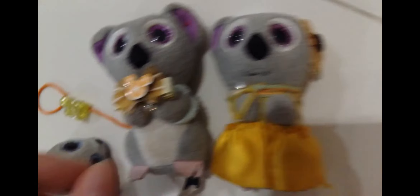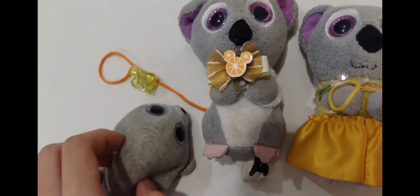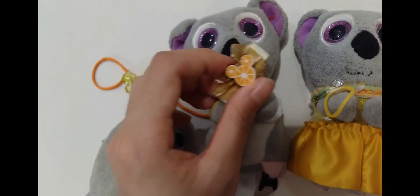Melly has one on her ear and Melly will have one on his neck, like a bow tie. So first I'll just be clipping this on, sort of a bit like this, on his shirt, inside, like that, so it'll stay.